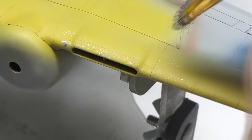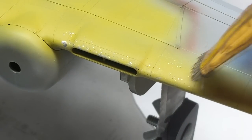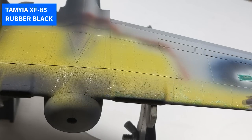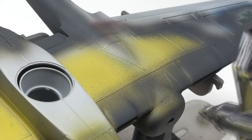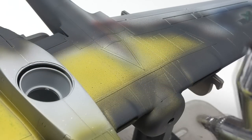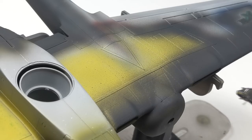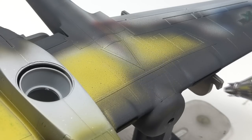The nice thing about chipping fluid and lacquer paints is it gives you some very tiny microscopic chips that look awesome and pretty much look in scale. The first step I took for the black paint was to come in with an almost-black base, and I used Tamiya's Rubber Black for that. It's a nice color with a little bit of a grayish hue, and if you just left this color alone you could probably put some oils in it and have a very nice black aircraft.